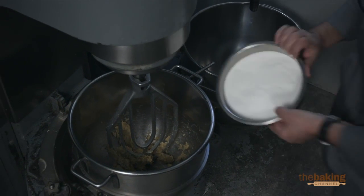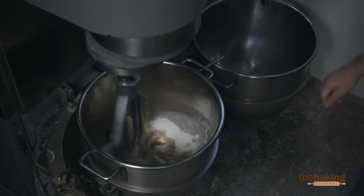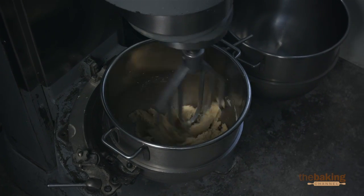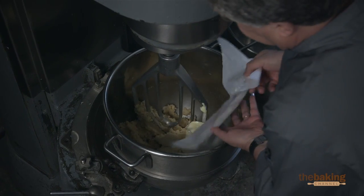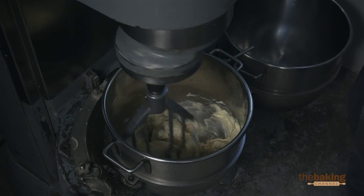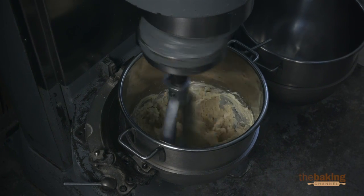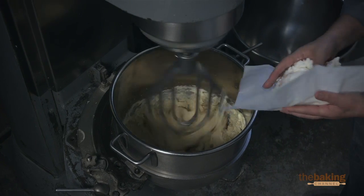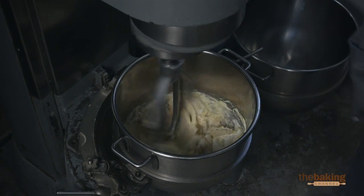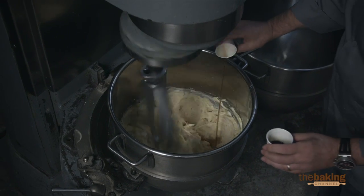We're going to add the sugar, then we're going to add the butter, and once the butter goes in, we're going to add the shortening. Then we're going to add our flavors — vanilla and rum.